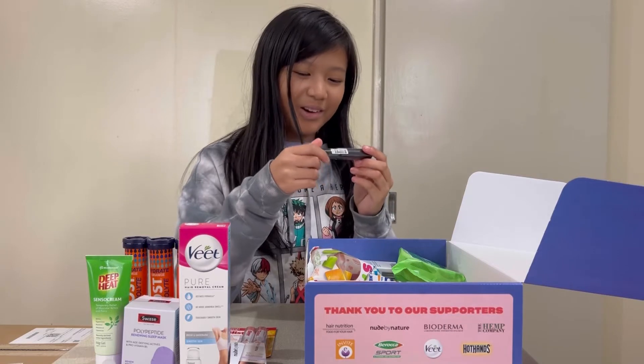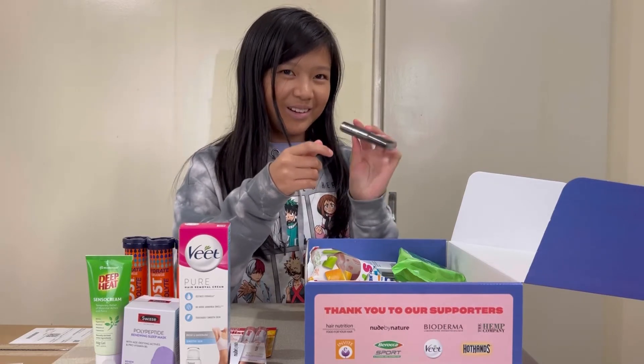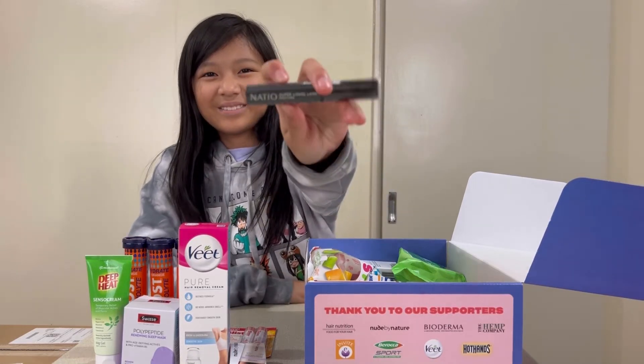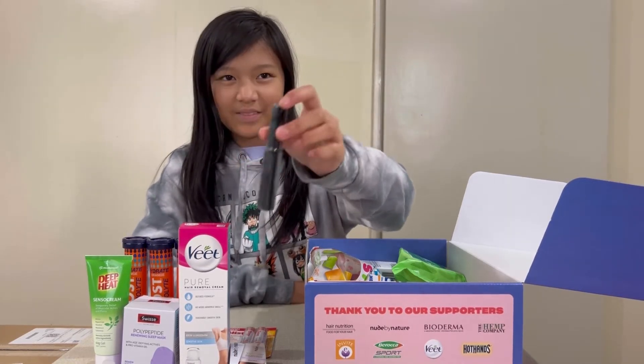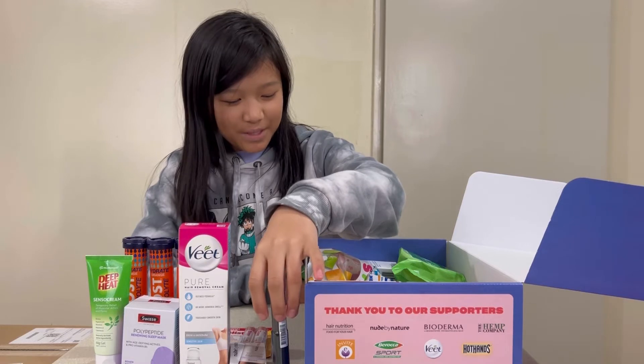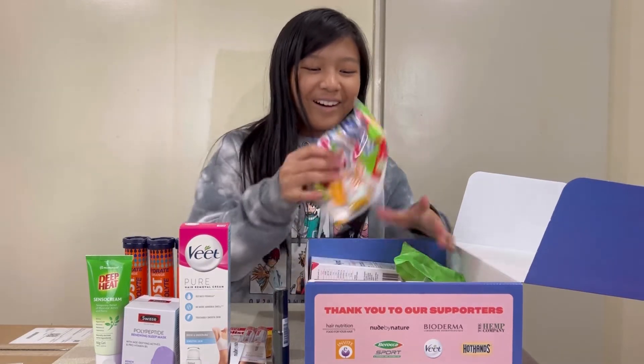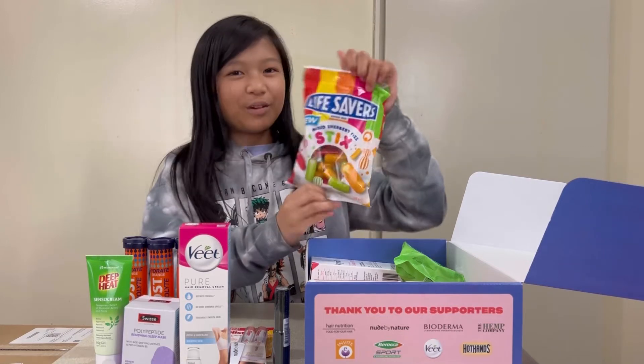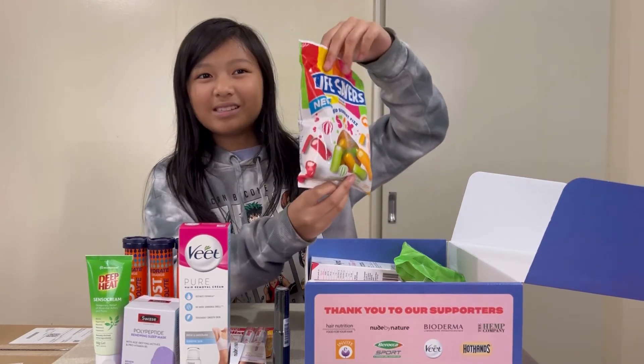Next we have Nadio Super Long Lash Mascara — it's just in a little black tube. Oh, I love this. And Lifesavers Mixed Sherbet Fizz — me and my brothers love these, they're very yummy.